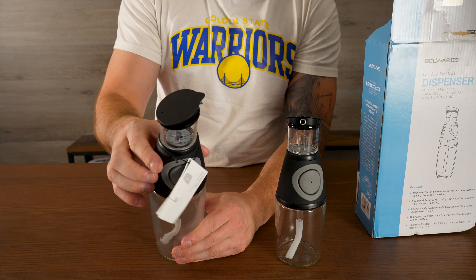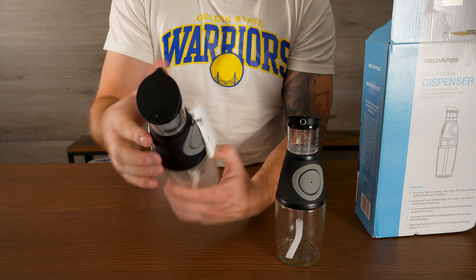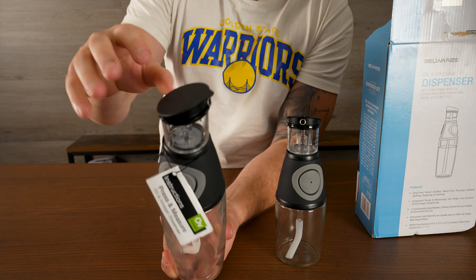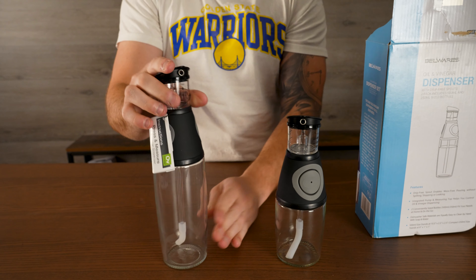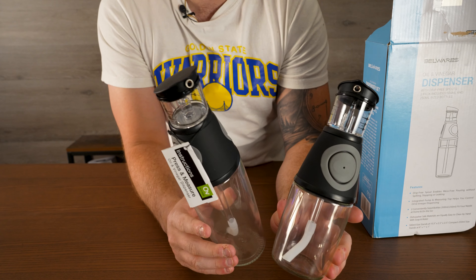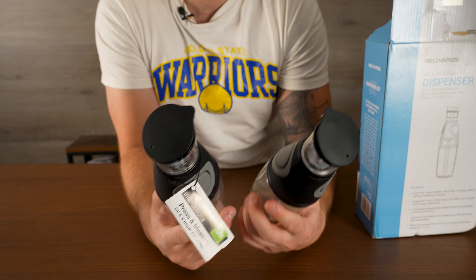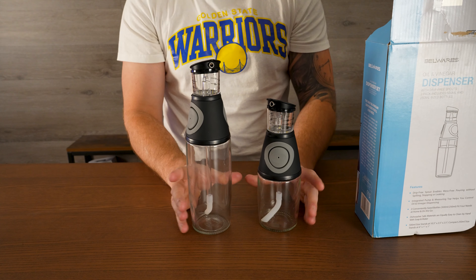It measures up to 20 ml, or three teaspoons, one tablespoon, which makes it really easy to get those perfect measurements just by doing a couple little squeezes. Fills up that area, we pour it out, and that's pretty much it. It makes for a super simple way to measure and dispense oil and vinegar. If you're in the kitchen and you're in the market for something that's going to make your vinegar and your olive oil look a little bit better, plus dispense easier, these are great options from Bellwares.